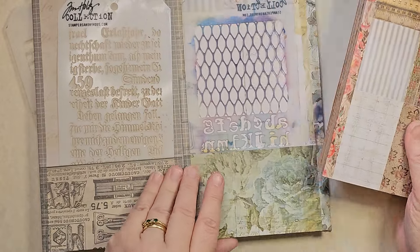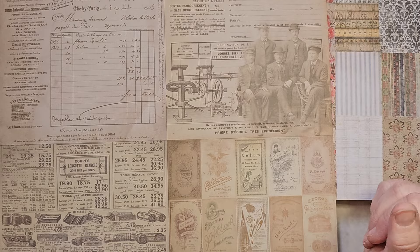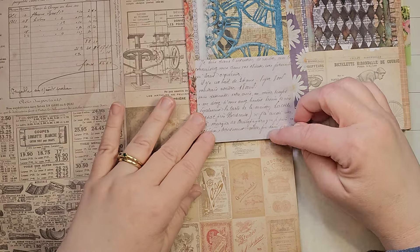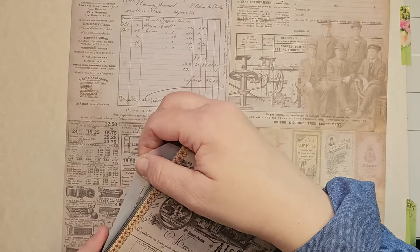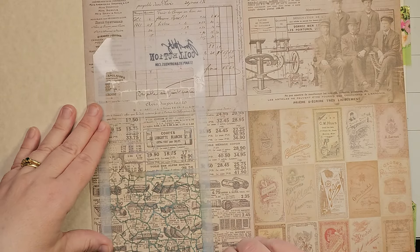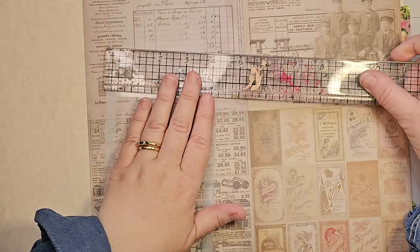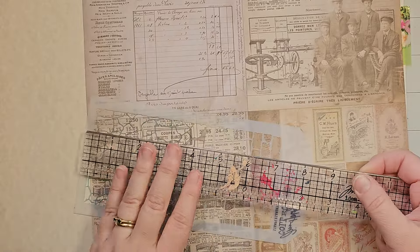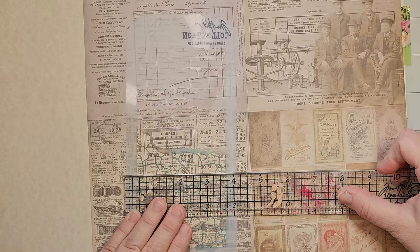Basically what I do is take the Tim Holtz paper from the back of the book, or pages I won't necessarily use in journals, and cut those down. You want a good inch bigger than your stencils - put your stencil on the paper and figure out half an inch on each side. The Tim Holtz stencils are just over four inches wide, so you want at least five inches wide, and they're eight and a half inches tall, so you'd want at least nine inches tall - at least five by nine for this size.